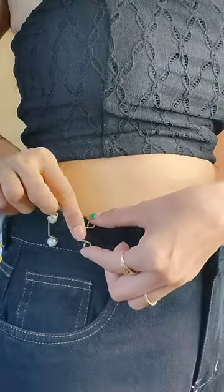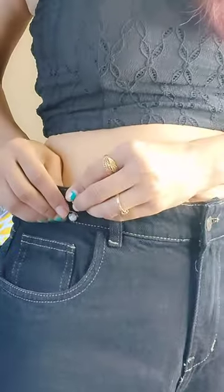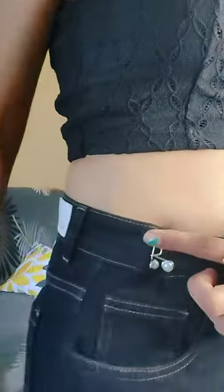Third, do the same operation for the other side buckle, then finally hook them together. No sewing required! Hope this video is helpful for you guys. Link in the comment section. Bye!